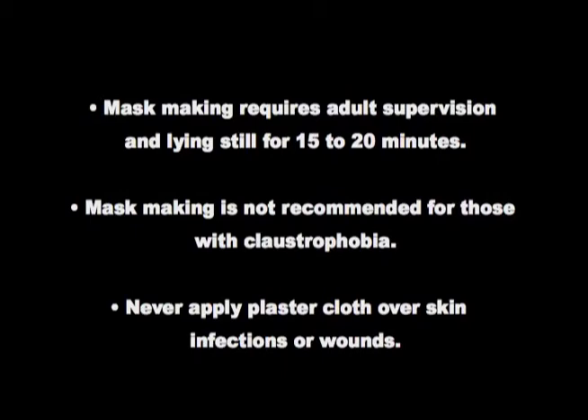Before making a mask with the Unmask It, be aware that mask making requires adult supervision and lying still for 15 to 20 minutes. Mask making is not recommended for those with claustrophobia, and never apply plaster cloth over skin infections or wounds.